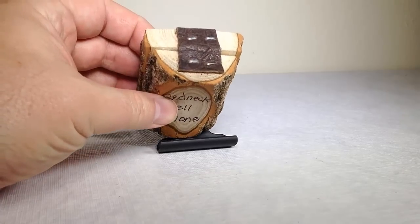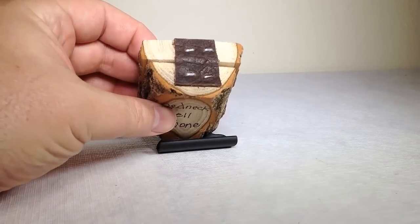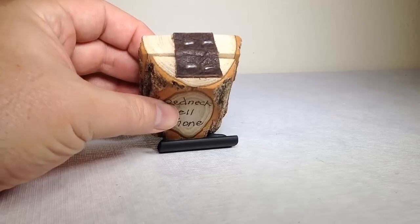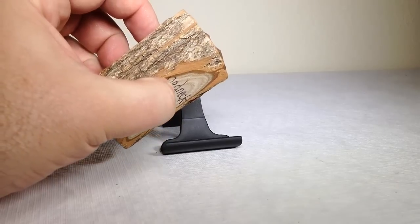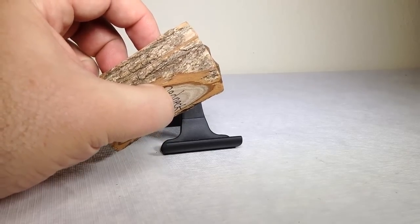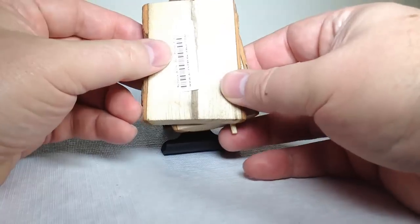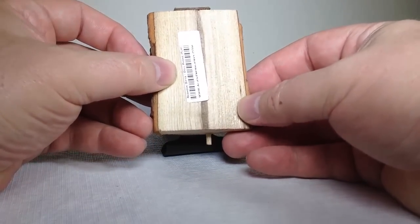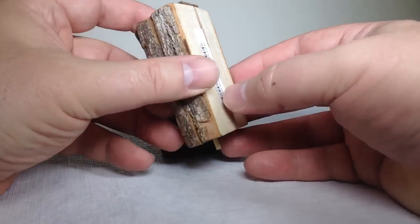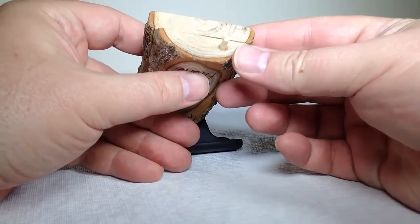Across the top we have a leather strap. Looks like it's stapled into the wood, and that helps keep the two pieces together. Leather is a beautiful and wonderful thing to have on any given product, so that's definitely a plus with this phone. On the back here, it looks like we just have a flat back — nothing really much to see here other than the UPC code. You can see the size and thickness here.